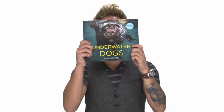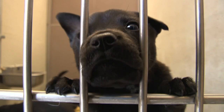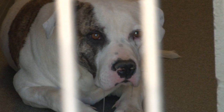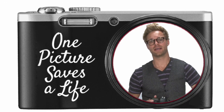Hi, my name is Seth Castile with Underwater Dogs. I've volunteered at animal shelters all over the country, and there are millions of pets looking for forever homes and they need our help. One of the best ways we can help them is to take a better adoption picture. One picture saves a life.